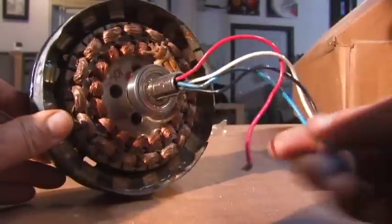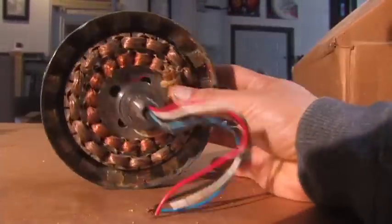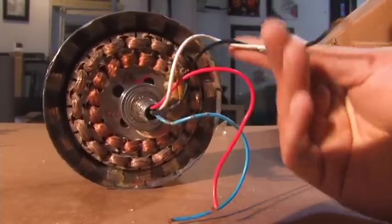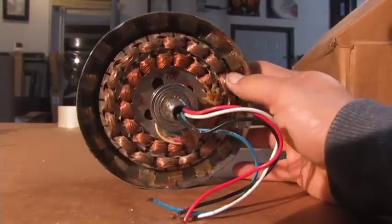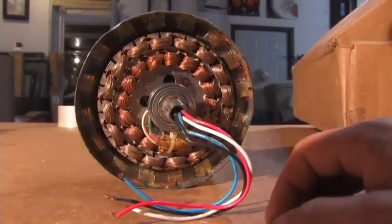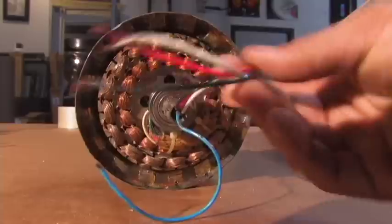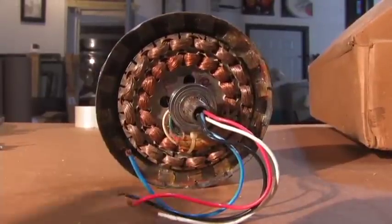Now this becomes an AC alternator more or less. You have two sets of coils and there's four wires that come out — one set of wires goes to each coil. They produce different voltages and different amperages depending on the thickness of the wire and the number of windings. But you cannot use this AC current for your house — it would burn up anything if you ever hooked it up to it.